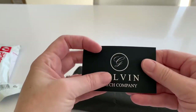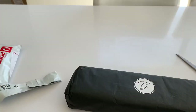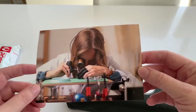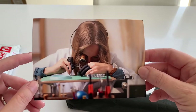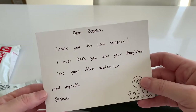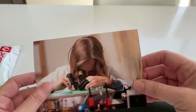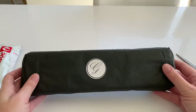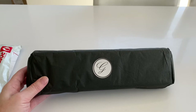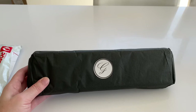It's a beautiful matte black card with a raised embossing with Susan's details. So this is a Galvan I've been waiting for for a couple of weeks. This is Susan Galvan — she is a Finnish-born and raised watchmaker. The note reads: 'Dear Rebecca, thank you for your support. Hope both you and your daughter like it.' I did mention to Susan when I purchased the watch that I was going to go with the pin and buckle strap in black, because I think it's easier for my daughter to borrow it.